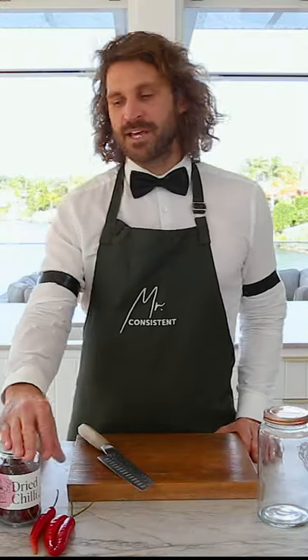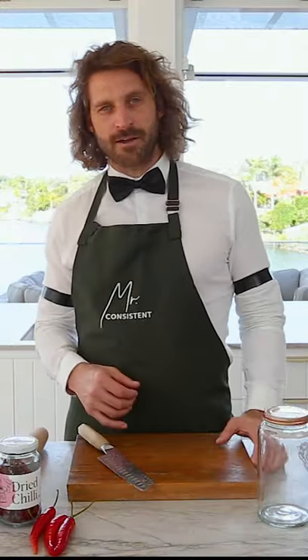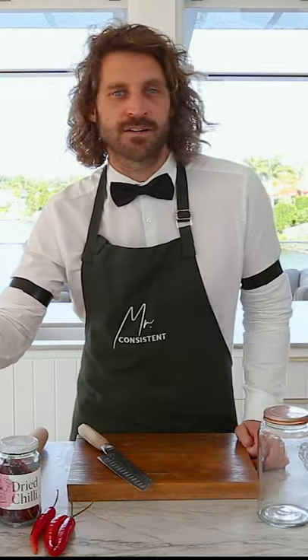What we're going to make is a spicy peach. It's a pretty straightforward cocktail. We're going to do a chili infused tequila and we're going to mix that with the El Peachy cocktail mixer.